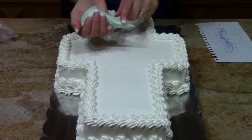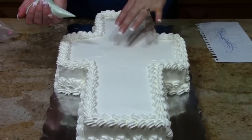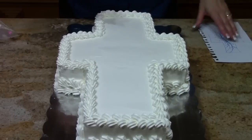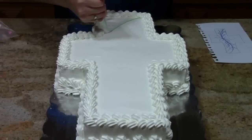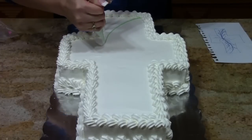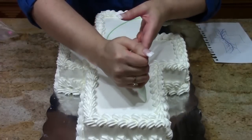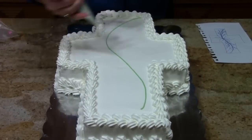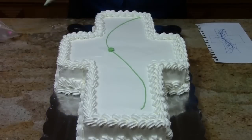I've got a bag here just full of some green, cut to a number four tip. What I want to do is lay out the basic design here. I'm going to start with a loose S — start in this corner and just drop my line, move to the other corner and back this way to create a loose S. That's basically my design. I want this to be the center of my design, and it's really important to decide where your center is.